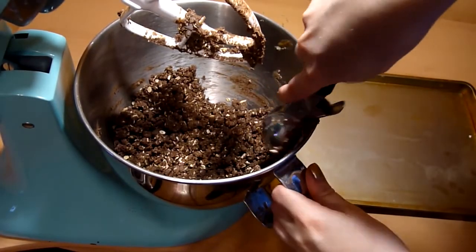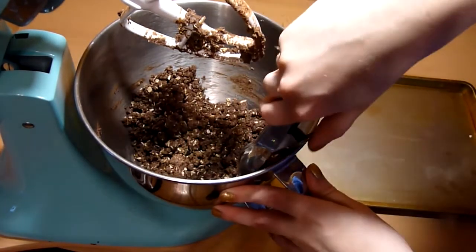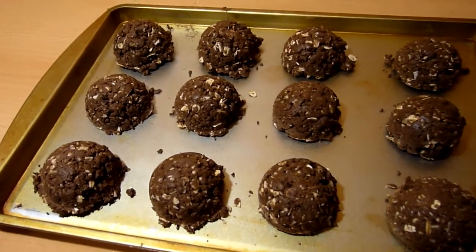Place these into the fridge until they are firm. You can also put these into the freezer. And that's it! If you guys want more healthy snacks, let me know in the comments below. Thanks so much for watching!